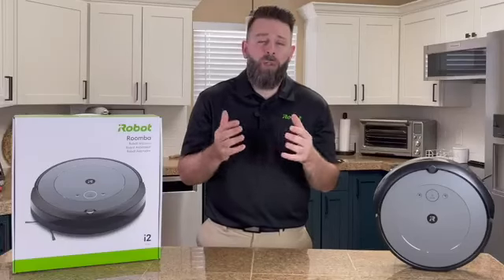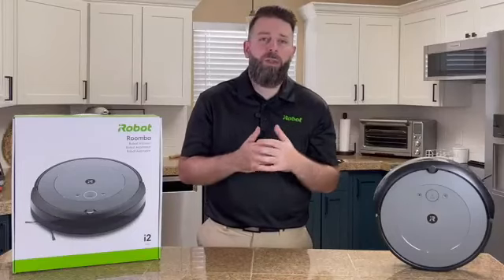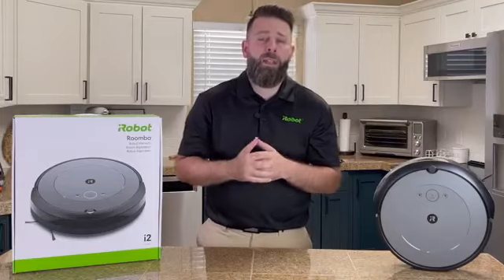Have a larger home, multiple kids, or even some pets? It's not a problem for the Roomba i2. The Roomba i2 is going to take its time, clean in a grid-style cleaning fashion, and make sure it cleans the entire level of your home.